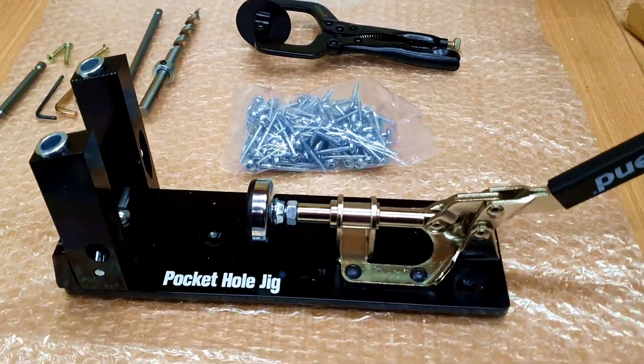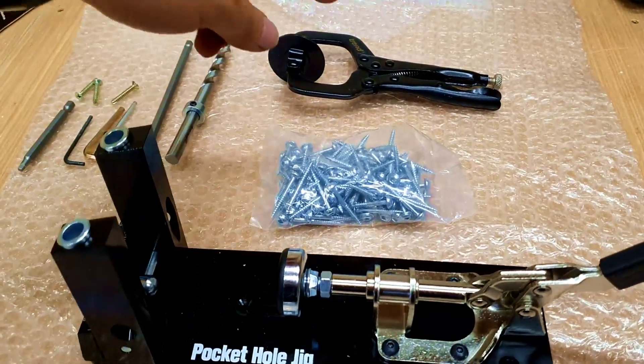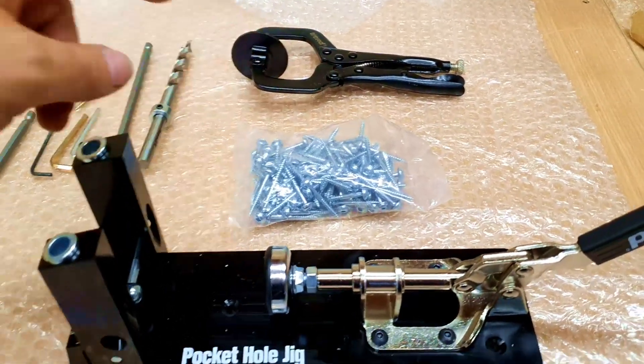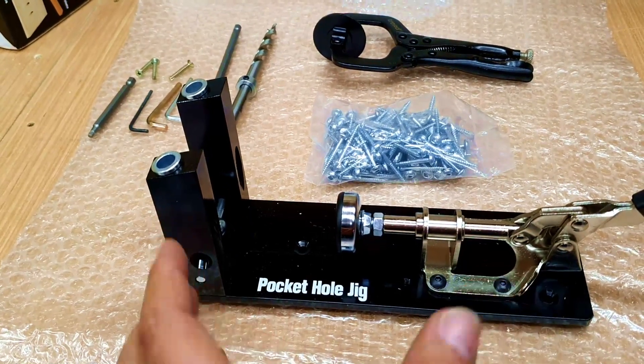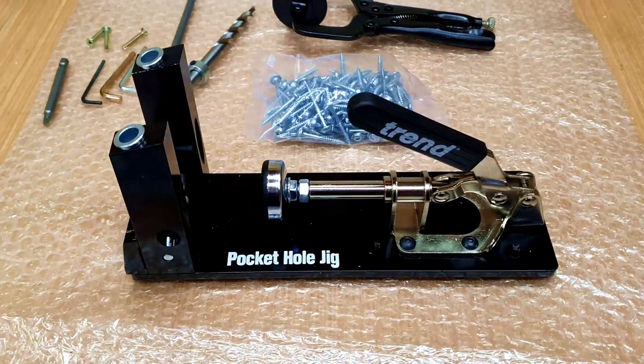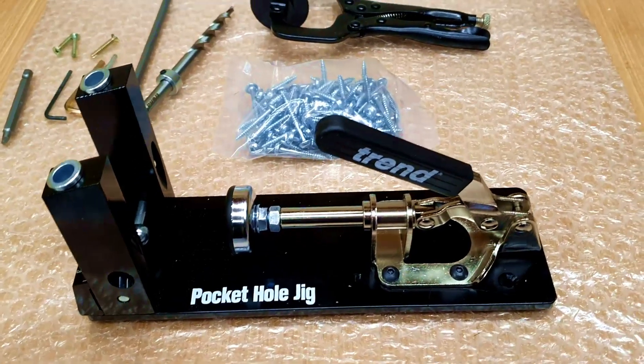Straight out of the box you get very similar equipment between the two, except with the Trend you do get the addition of a clamp, which helps when you want to use these on their own separate from the mounting jig. On the surface, the two jigs have very similar designs.